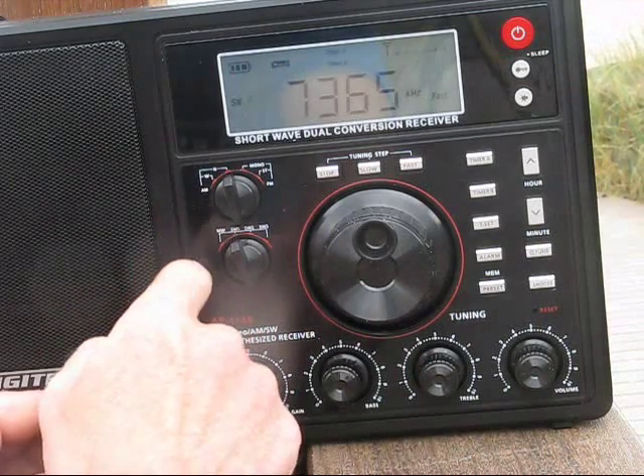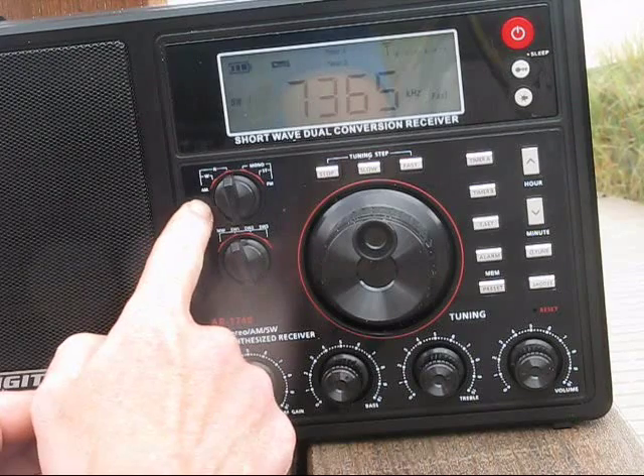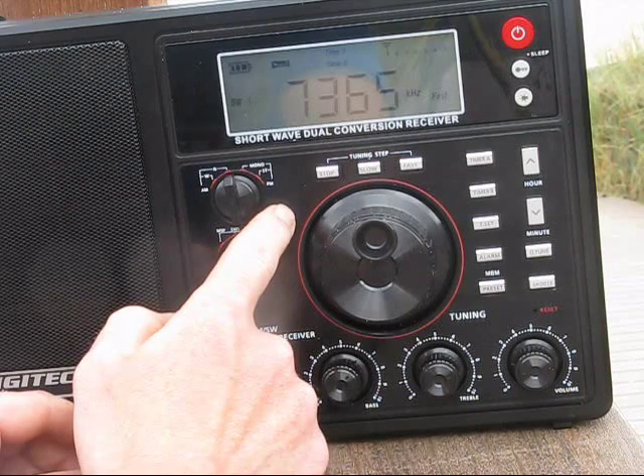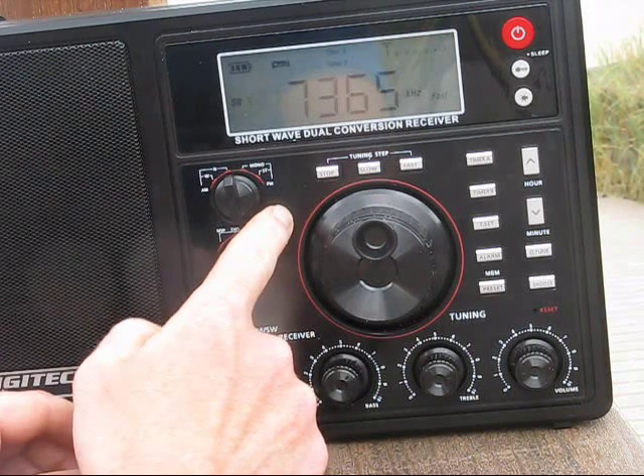On the left, your band switch. AM and FM with a choice of wide or narrow responses on AM, and mono or stereo on FM. Though for stereo, you will need to use the earphone socket.